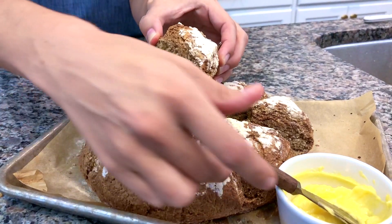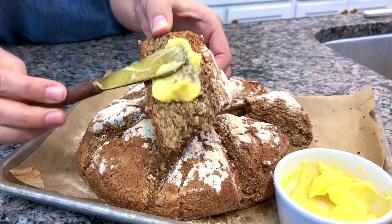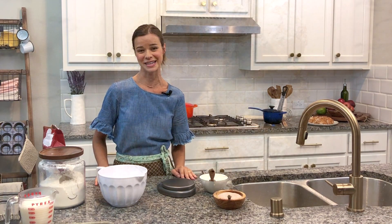This recipe doesn't have any yeast. It's completely reliant on buttermilk and baking soda. You're gonna love this recipe — such an easy recipe, just four ingredients. Let me show you how to make it.